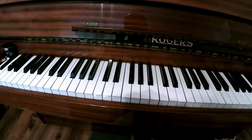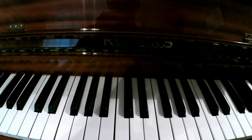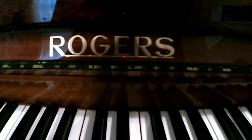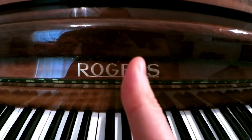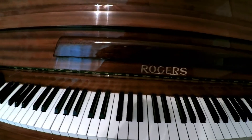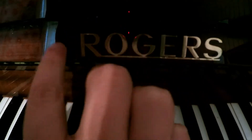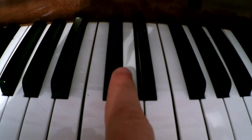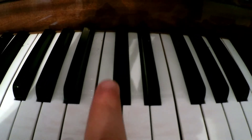Middle C — if you want to know where it is, what you can do is look at the name of your piano. So some pianos are called Steinway, some pianos are called Yamaha; in this case mine is called Roger. So find out what your piano is called, then look for the two black notes nearest to the text. Look for the two black notes, go to the left, to the white note next to it. That's going to be middle C.